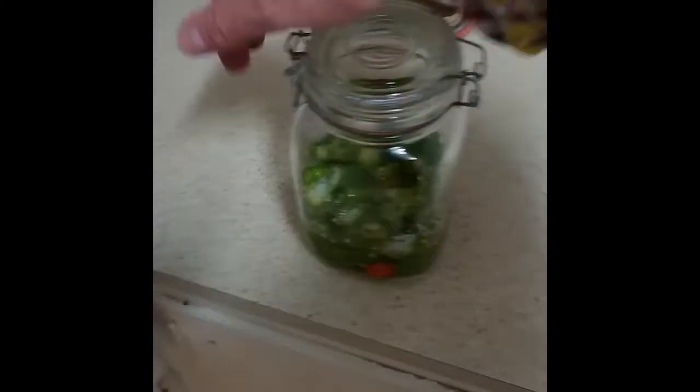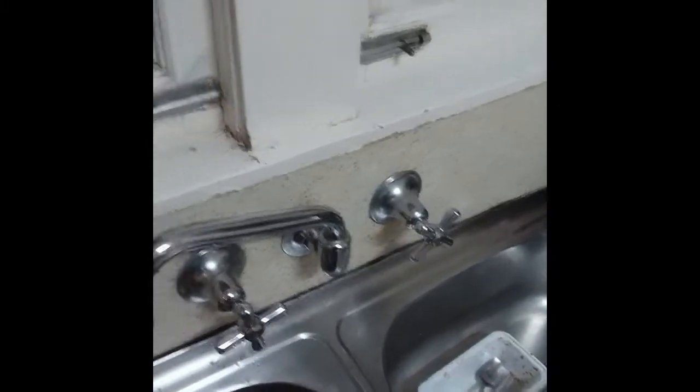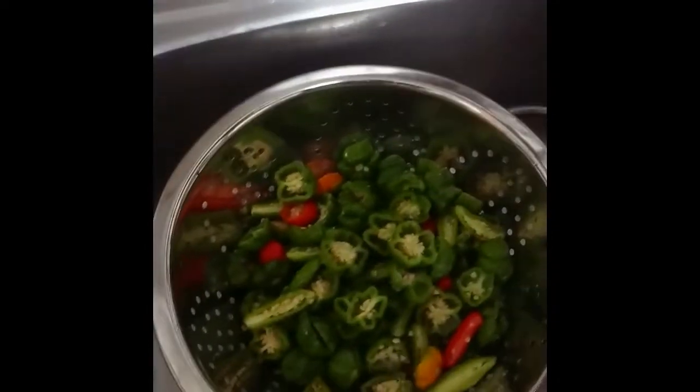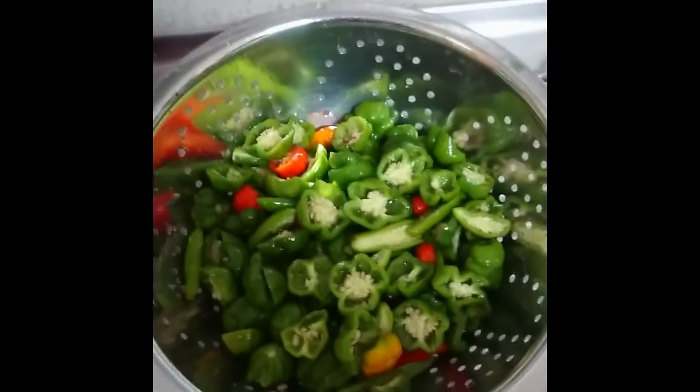Okay, time for step number two. We've got a colander over in the sink and basically all we're doing — it's quite difficult one-handed — is tipping this out into the colander like so. You don't have to, but I'm going to give this a quick rinse off. See how much salt that got rid of. You can smell the heat off that.